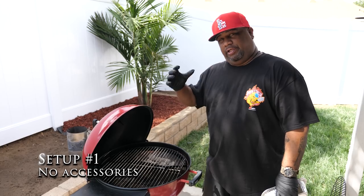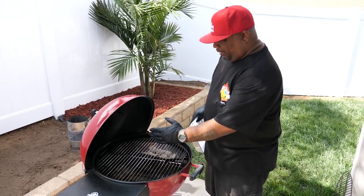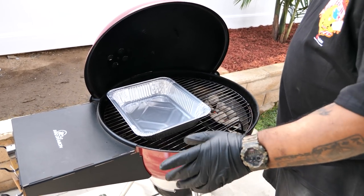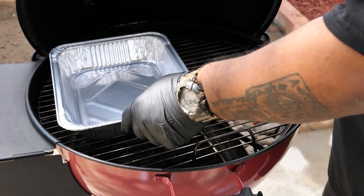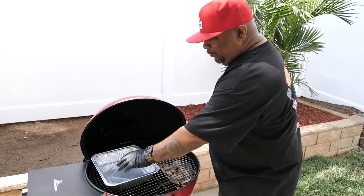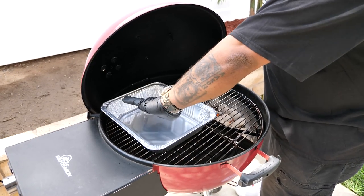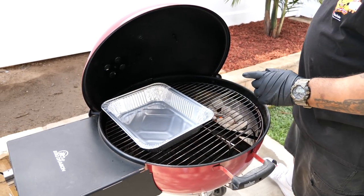Setup number one — no Slow 'N Sear: use your imagination, we've got charcoal set up on one side, a brick keeping the coals to one side. This is direct, and this is indirect. Get yourself a half pan — it serves two purposes. On a long cook, put water inside to keep moisture in the chamber. On a short cook — hamburgers, chicken, hot dogs — just put the dry pan in there to catch drippings and make for easy cleanup.